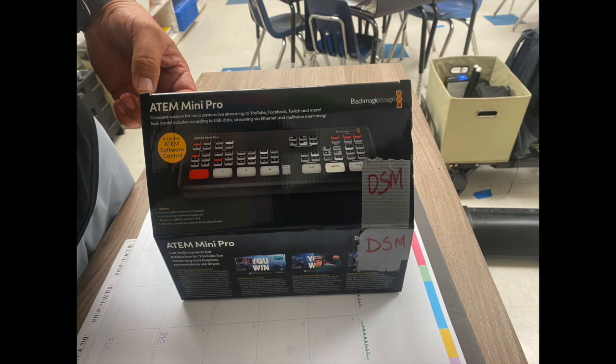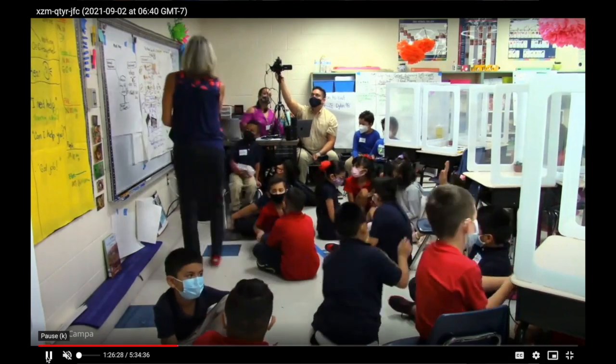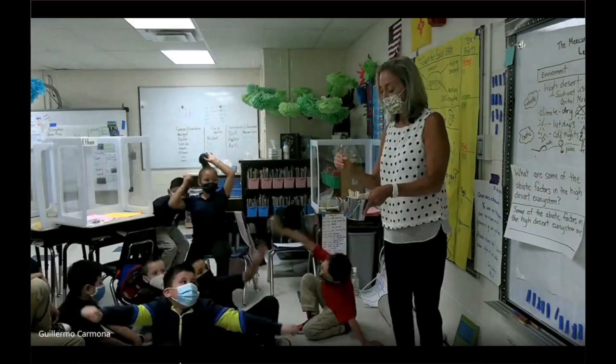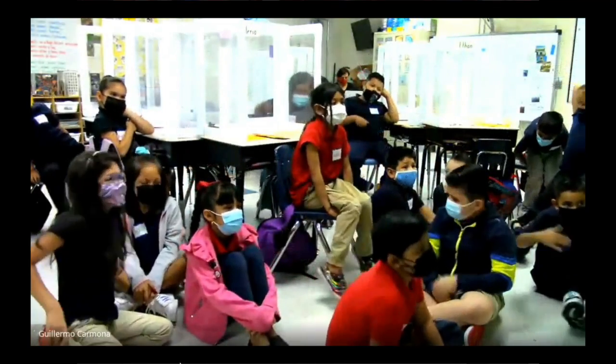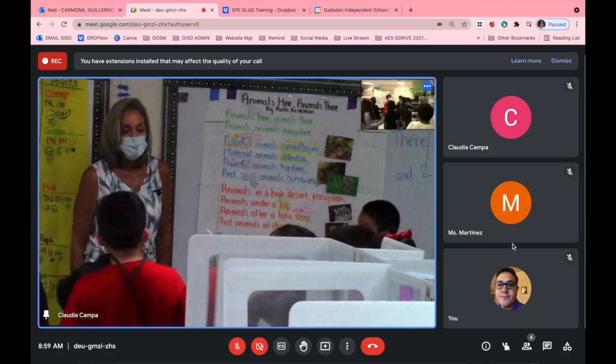Here's a brief overview on connecting the ATEM Mini Pro with Vixia cameras and using Google Meets to share a three-camera feed. It's been very helpful for recording a GLAAD training I'm currently helping with here at Sunland Park Elementary.